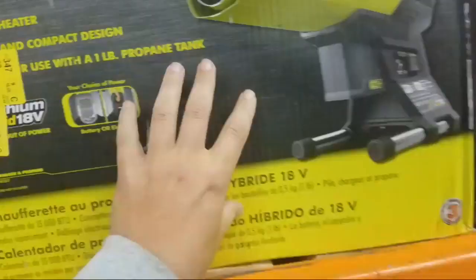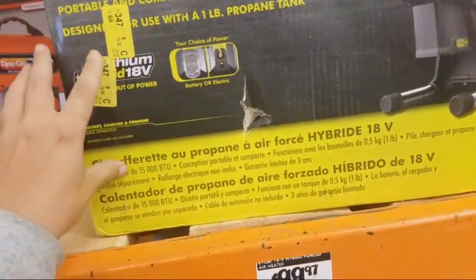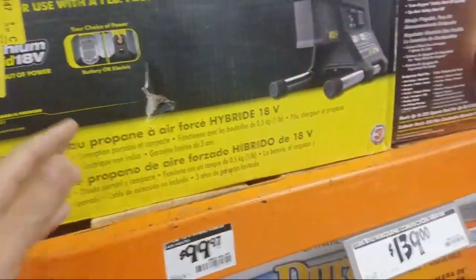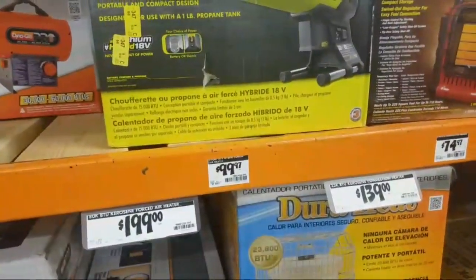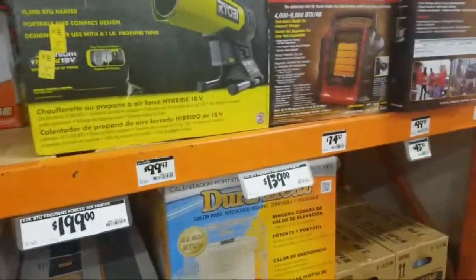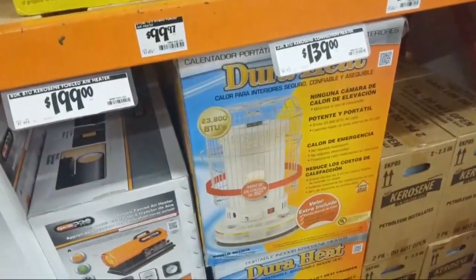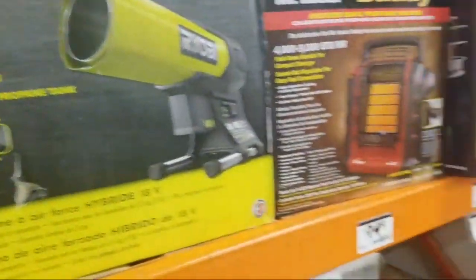Here is the Ryobi hybrid. But guys, you've got to remember. A viewer asks if there's anything special — I just did a video on it, buddy.